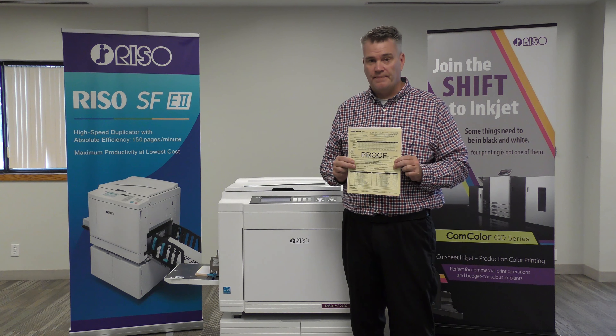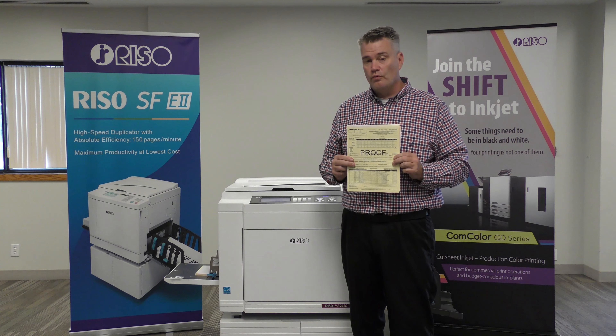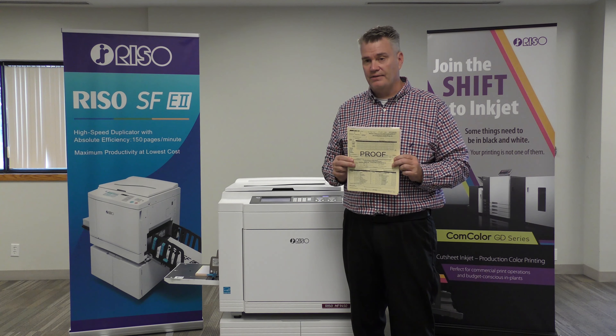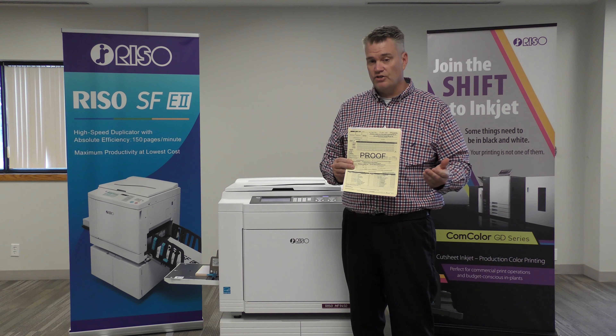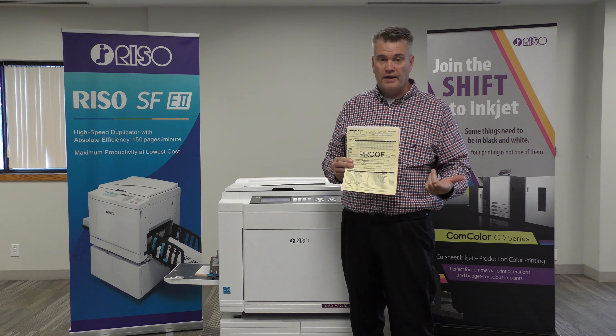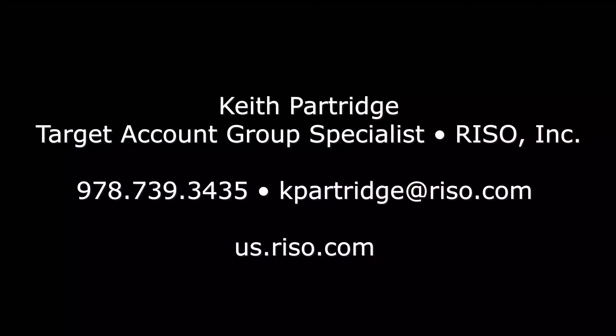It can be any size. This is an 8.5 by 11. You can do smaller, you can do larger — whatever your application is. We just want to show you how easy it is to print NCR paper on a RISO duplicator. My name is Keith Partridge. I am from RISO Inc. I am the National Duplicator Specialist. Any questions, concerns, or any other tricks, please give me a call or send me an email. My contact information is to follow. Thank you.